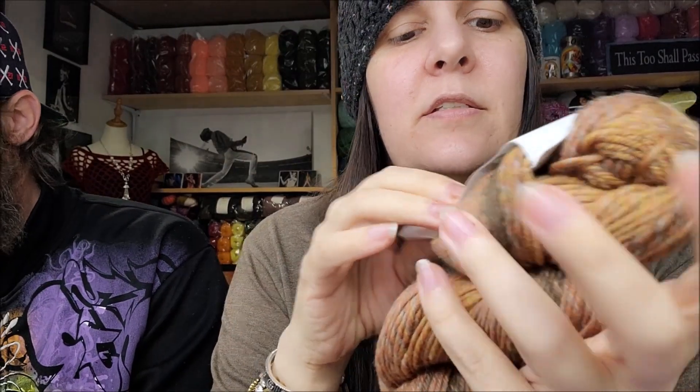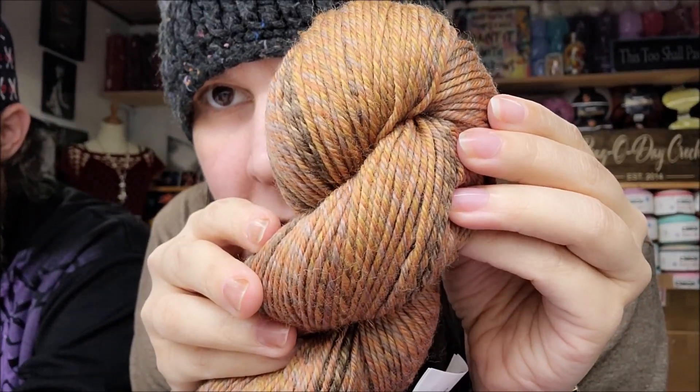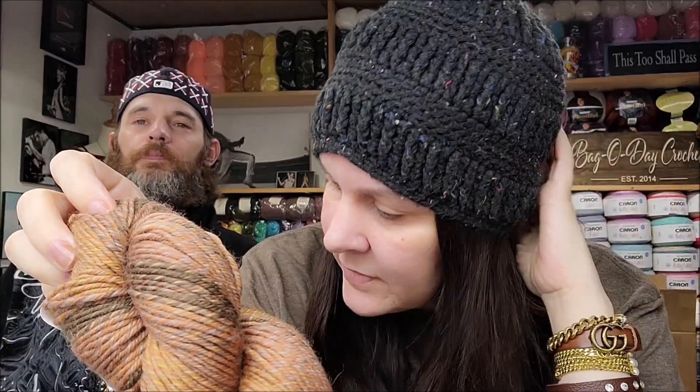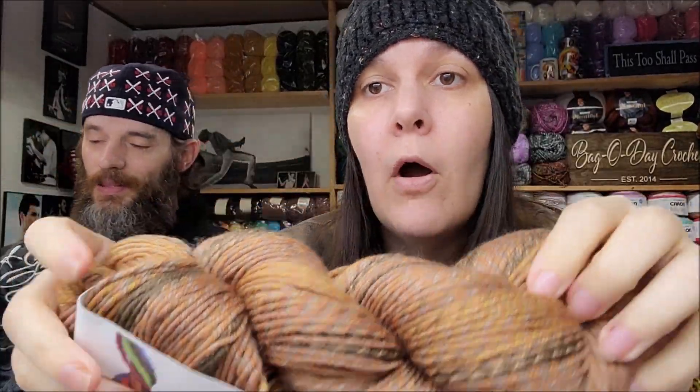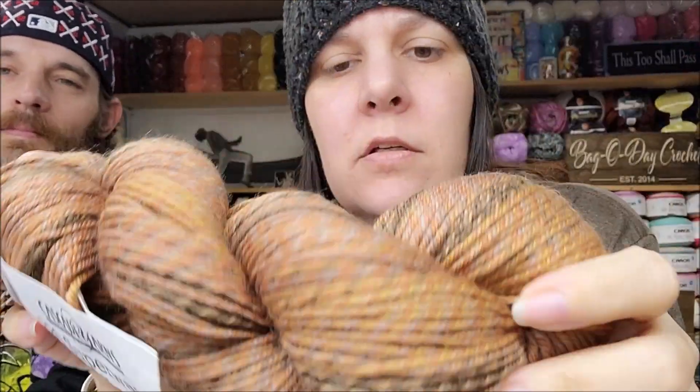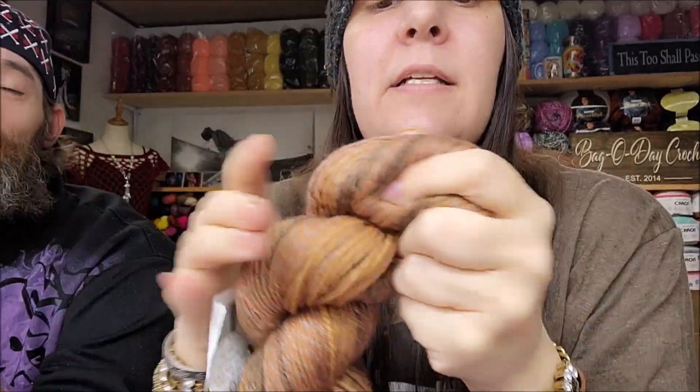The color number is 102, it is a 4-weight yarn. The color is Woodsy — I like the Woodsy. That's what the color is actually called. I like that a lot, I like the colors in it. They have a lot of pretty colors in this too — very hard to choose whenever a yarn comes out and they have so many colors. It's $12.50 a hank. That's about average for a Cascade yarn, especially a newer one.